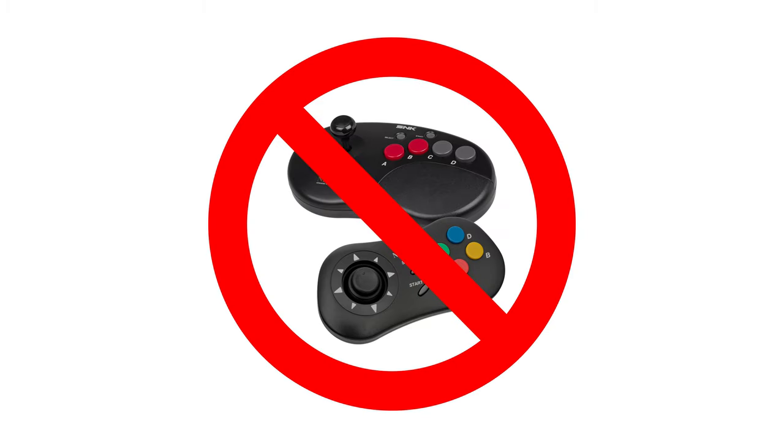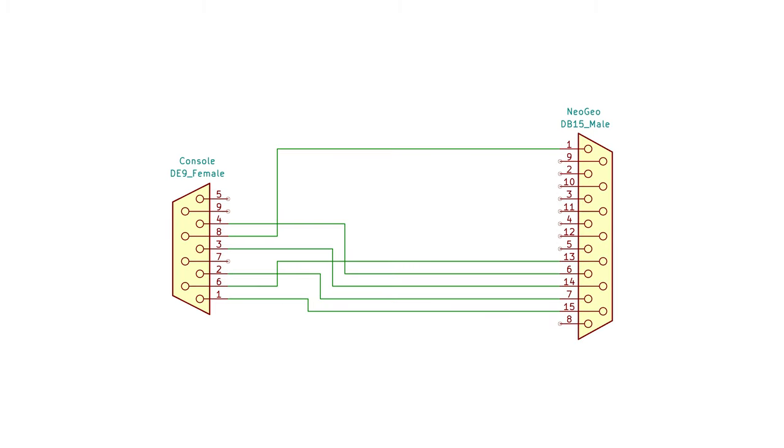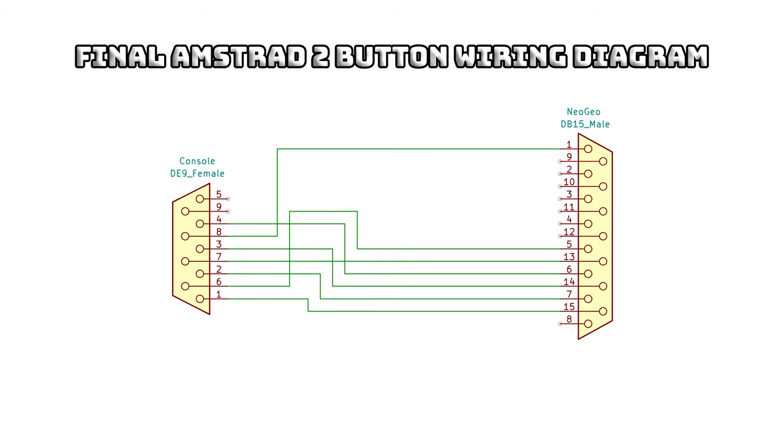One thing that's very important to consider is that the Amstrad joystick port doesn't provide a 5V pin, so it won't work with the Kidney Bean or Neo Geo CD controllers. Bearing that in mind and sticking with the original Neo Geo stick, there is a small modification for two-button Amstrad systems such as the GX4000. The A button, which is pin 13 of the Neo Geo connector, moves from pin 6 to pin 7 at the Amstrad end, and the B button, pin 5 at the Neo Geo end, connects to pin 6 of the Amstrad.